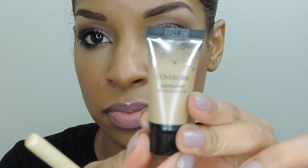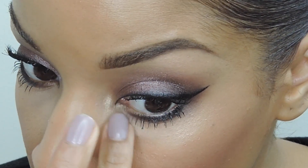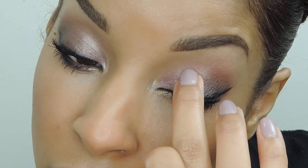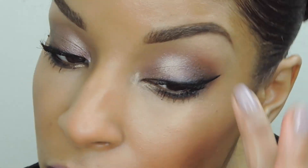I'm going to use Covergirl's Bombshell Shine Shadow in Gold Status and apply this to my inner corners. This is going to bring some light to the look while opening my eyes and giving them a gorgeous golden glow. I also used this on the inner corner and center of my lid to make my eyes appear a lot bigger and rounder.